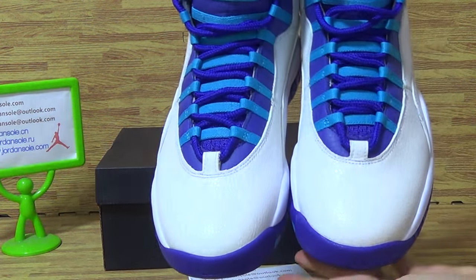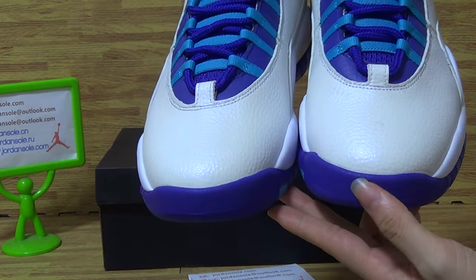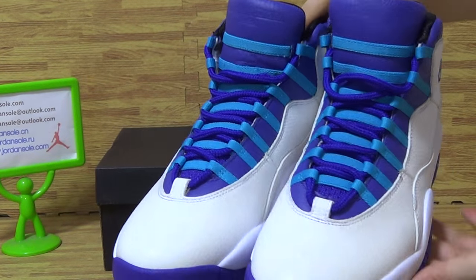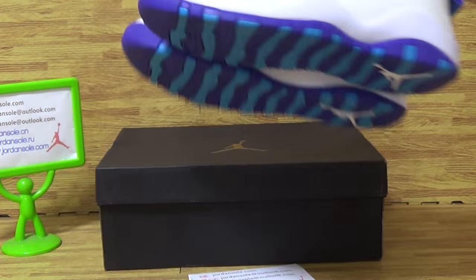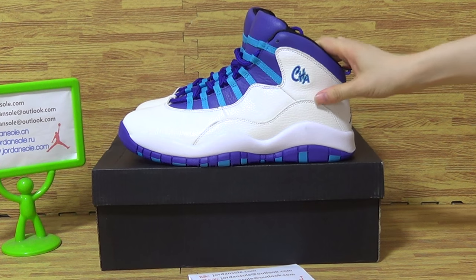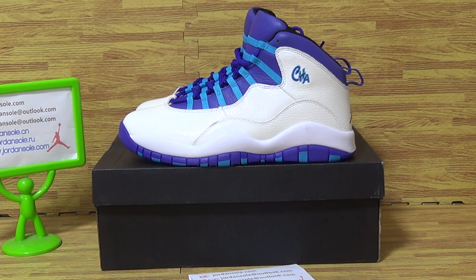This pair of shoes is very good, very buff color — white — also very nice quality from Jordan Solo. Any questions, contact me via email at kakai. Feel free to subscribe to my channel; we will offer you a free gift. Also, you can check out my Facebook, Twitter, or Instagram. See you.